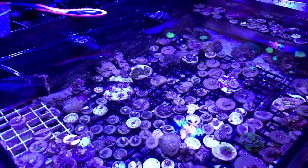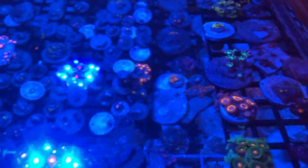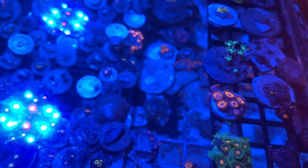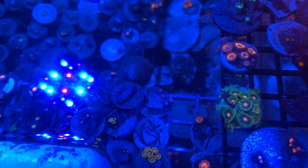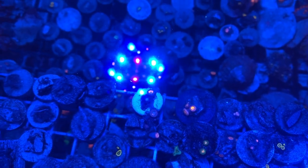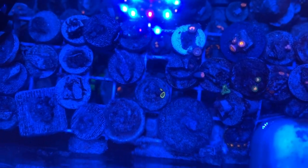As the tank turns more blue you can see the zoas and palys I've got going on. I'm not selling anything — just growing them out, and eventually I'd like to pitch some into the 150. What I'd like to get is another harlequin shrimp for this tank, because I've seen some asterina starfish floating around. They blend in so well, and with this being a zoa tank, those asterina starfish would be in heaven eating all my nice designer zoas.